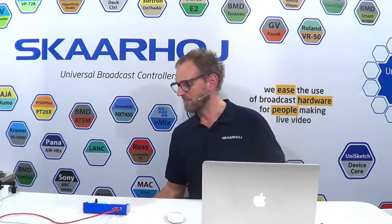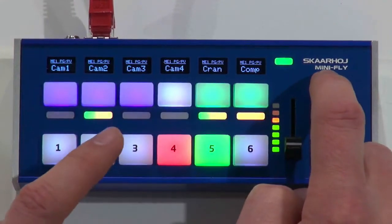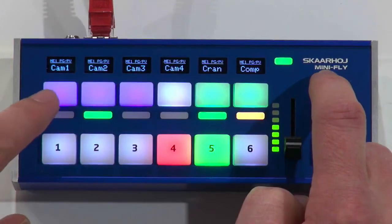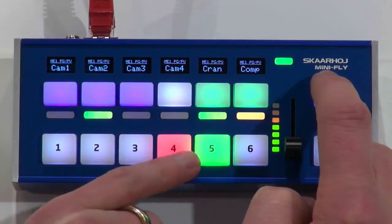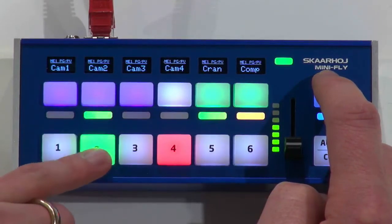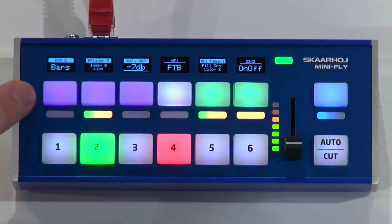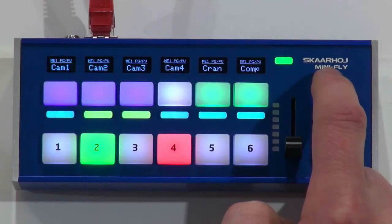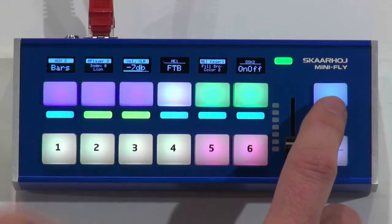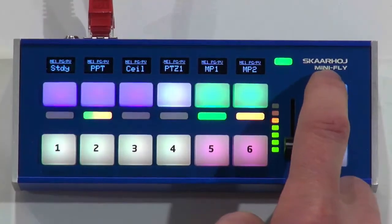Let's see what happens if I press the upper edge of the shift key, because then we have what we call hijack mode. What happens now is that those six really nice OLED displays that show you what these buttons normally do are now assigned temporarily to show us what source these buttons are mapping to. So now I know this is camera one, camera two, and so forth for the preview bus. If I release it again, we are back to having this place reflect the function of the upper button row. As I press, it will now show you what is on this one. If I press the lower edge of the shift key, I change which sources are on this row, and you will see what those sources are if you press the upper edge.